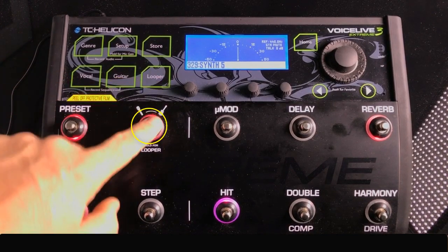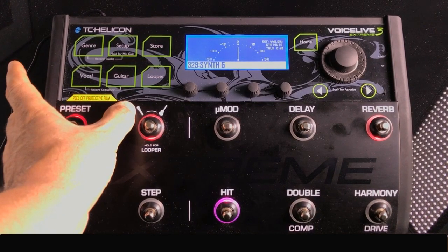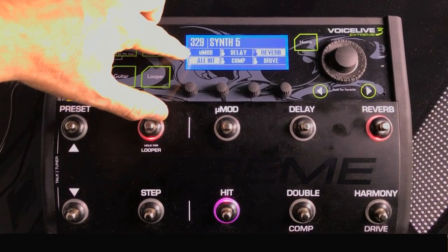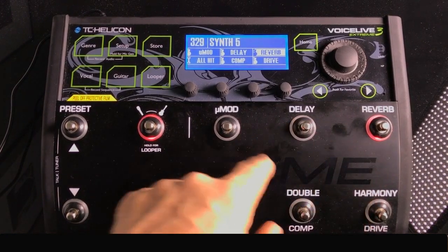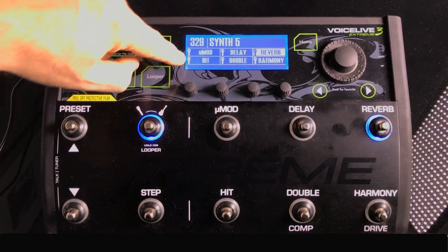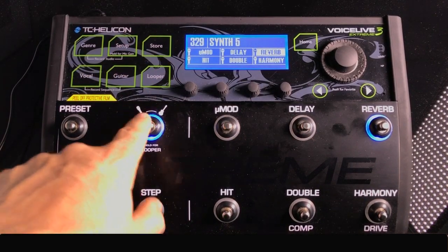Now, the 'Hold for Looper / Mic / Guitar' button — think of it as a three-position switch. If you just press it, it cycles between the microphone vocal effects and guitar effects. If you hold it, it gets you into the looper. You have two indicators: red lights and a little guitar icon in the LCD when you're on the guitar layer. Cycle to the vocal layer and you'll see a little microphone icon, and the lights will turn blue.